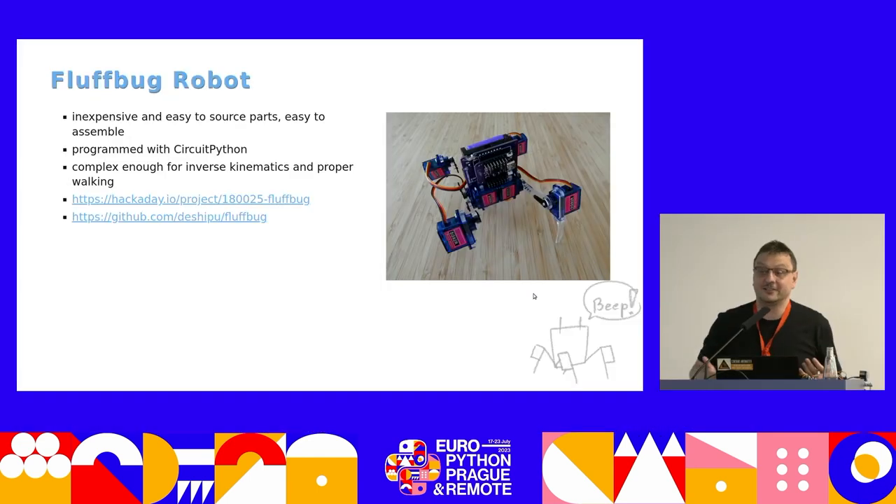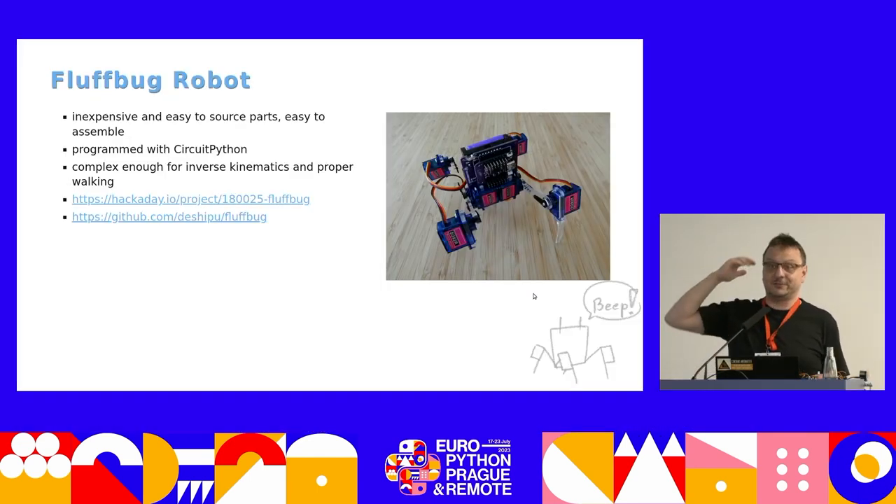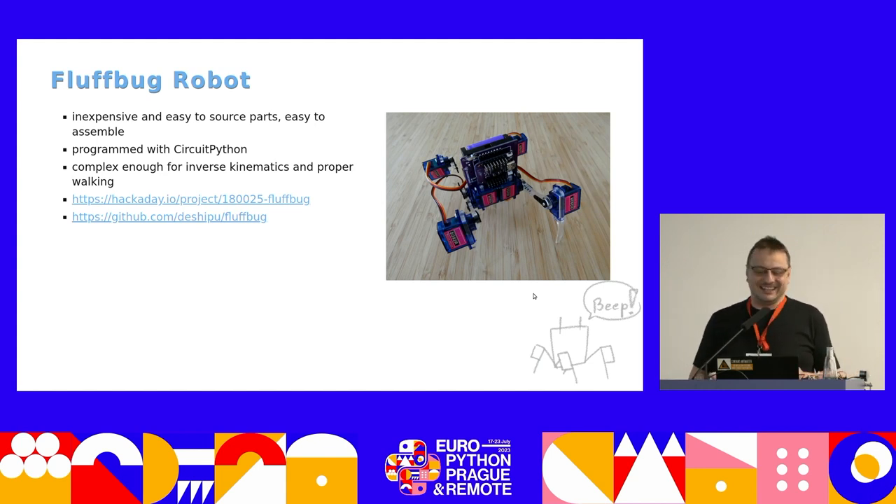Let's talk about programming — we are at a programming conference, after all. I built those robots, so what could be the excuse to show them at EuroPython? We have to do some Python as well. You can ask me to show you the robots later, and let's play with Python now.